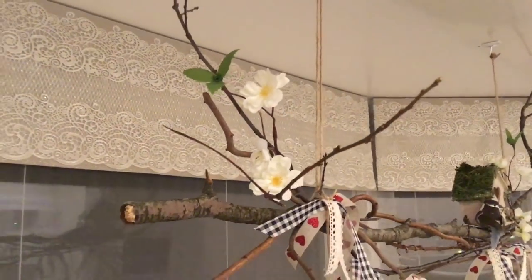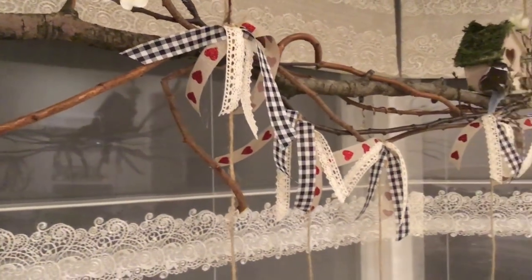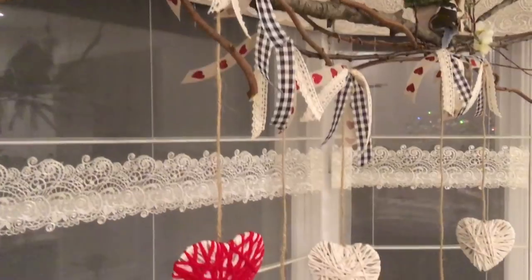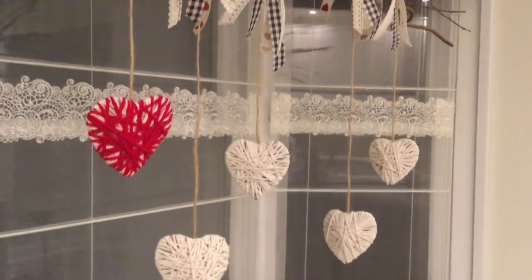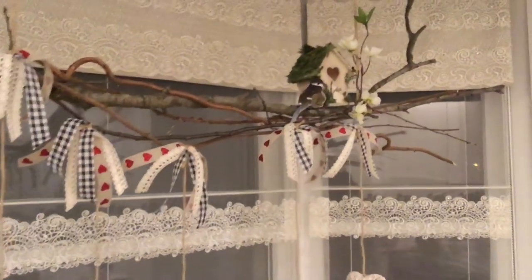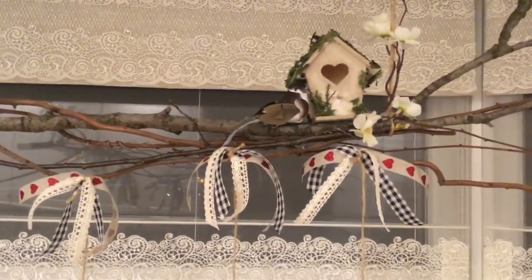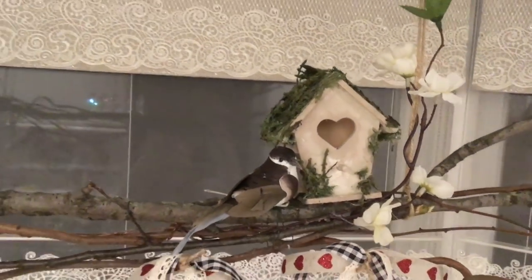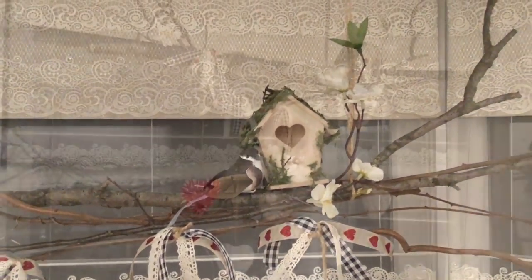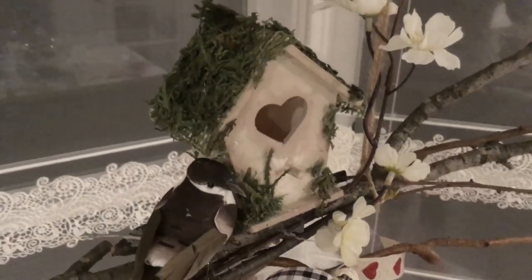And here it is — the final result. Please tell me how do you like it. I think it's great; I don't think it took away too much. And it's perfect because it's going to take us straight into spring. For spring, we can decorate it even more, and I just have so many ideas already — possibilities are endless. We can decorate this piece for any season, and it's going to be amazing. Comment down below if you want me to include my ideas for the next seasons. I can show you in future videos how I change it up.